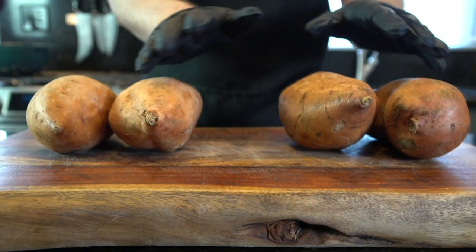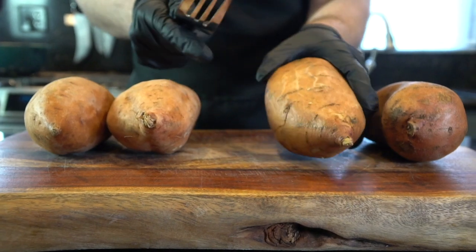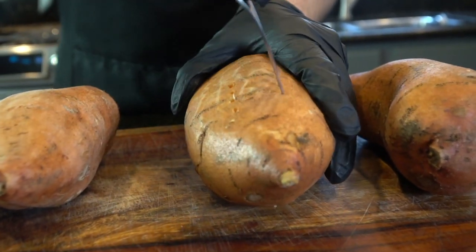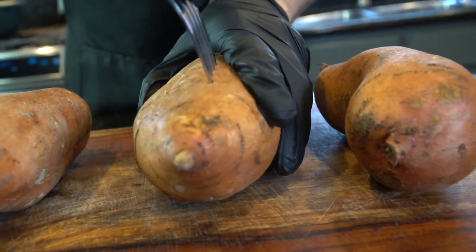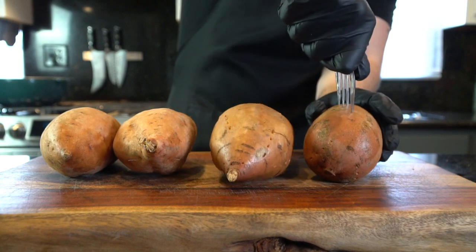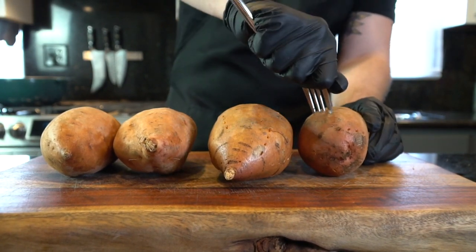In order to make sweet potato casserole we first need sweet potatoes. Make sure they're nice and clean, then take a sharp fork and puncture the potatoes all over — this will prevent them from exploding in the oven or microwave. I recommend baking these in the oven at 350 degrees for about 45 minutes or until they're nice and tender.